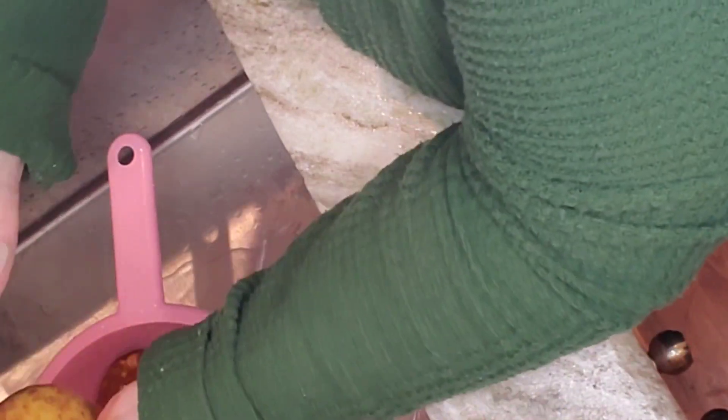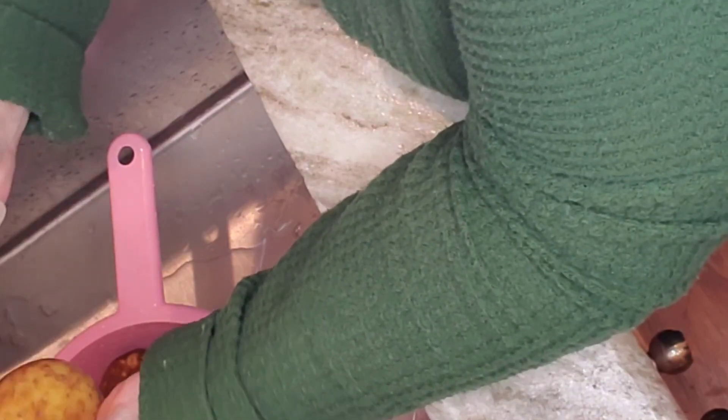I'm gonna bake them, then slice them in half after they're done baked. I'm gonna scoop out the middle, put it in a bowl, and add some good stuff to it. Have you ever made these before?